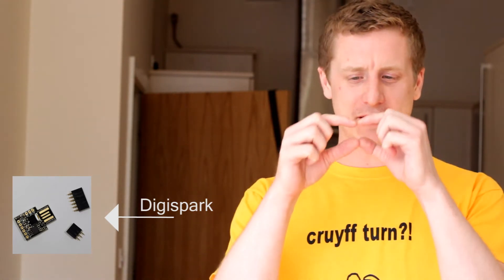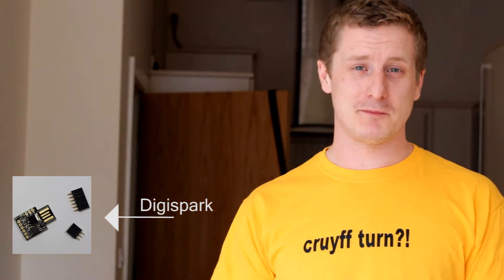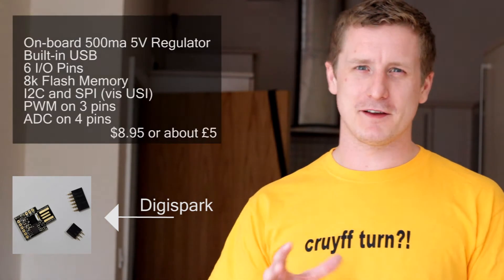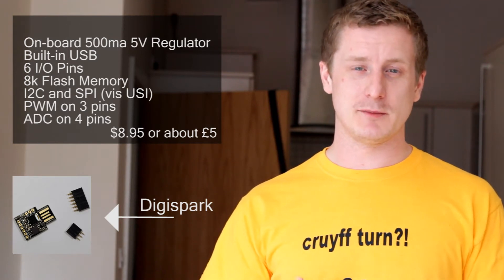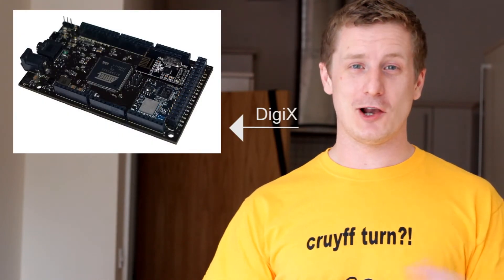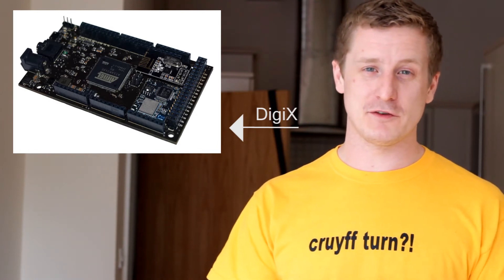The DigiSpark was this tiny thumb-sized Arduino board that plugs directly into USB. It's got about six input-output pins but it's very cheap — I think it's sub-$10, so it's really, really cheap. But this DigiX is the newest one they've come up with and it's got a lot going on, and it's very cheap in comparison to the official boards.